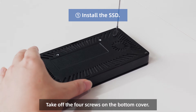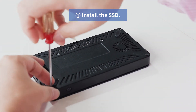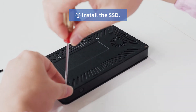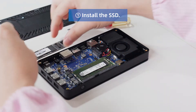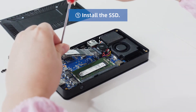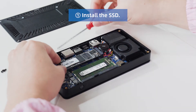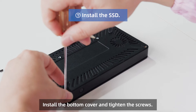Take off the four screws on the bottom cover. Remove the bottom cover. Install the SSD. Secure the SSD. Install the bottom cover and tighten the screws.